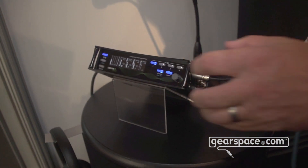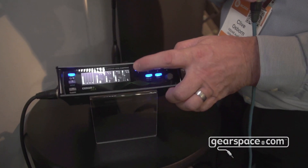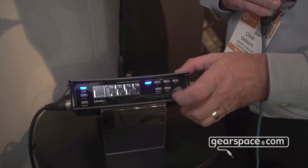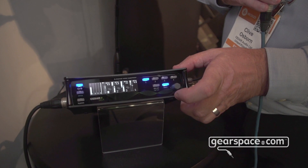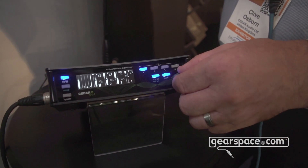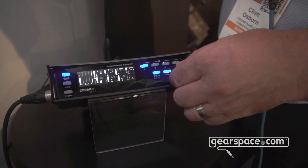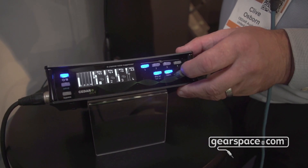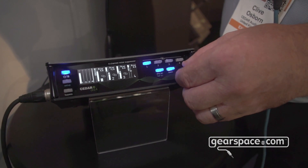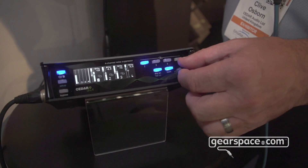Very simple to operate — you just select the channel you want to use, and once you've got that channel you learn the noise with the noise learn button, hit on, and you can adjust the amount of noise suppression by moving the attenuation control and the bias control, and that is mirrored across each of the four channels.